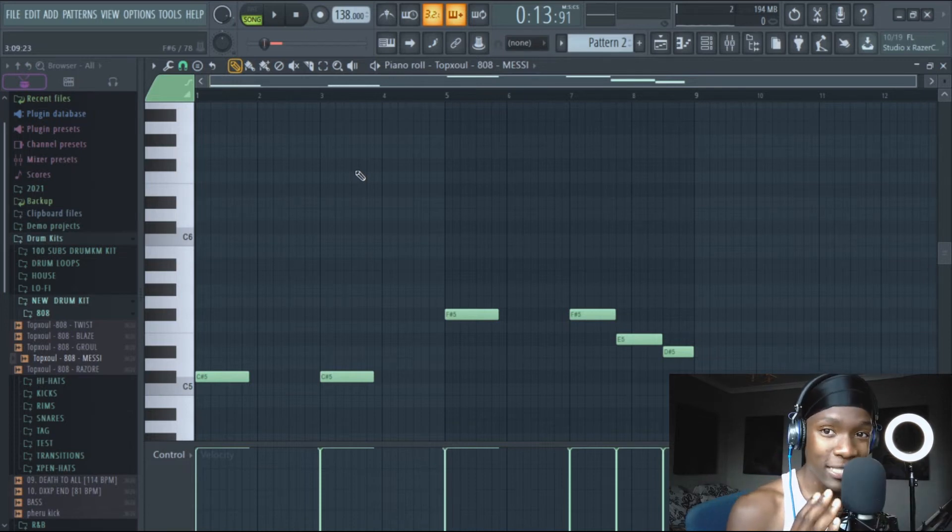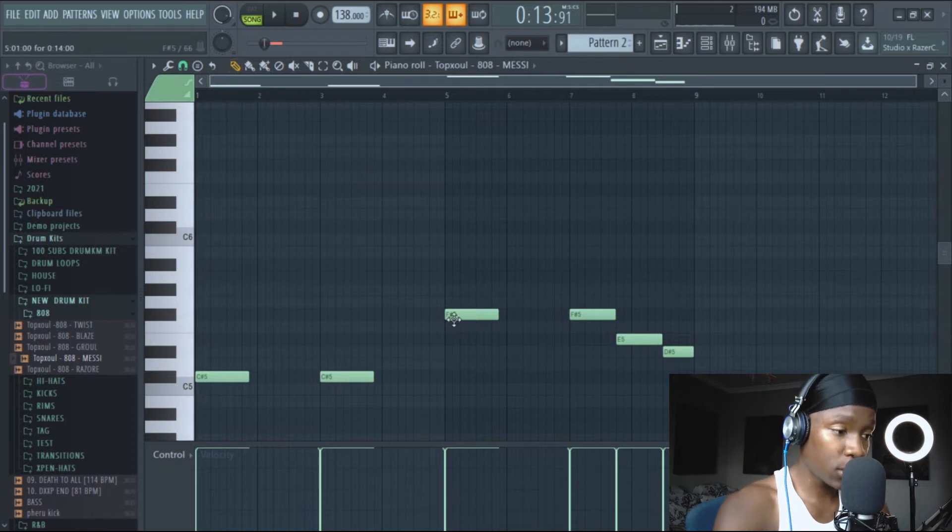After this, now we are adding some sauce. Sprinkle the 808 — that's step two. If you still need a piano in this step, I don't know what's happening, but you can put it in the piano. I want to hear it on the 808 though.